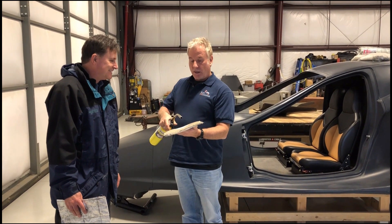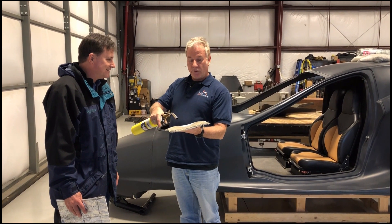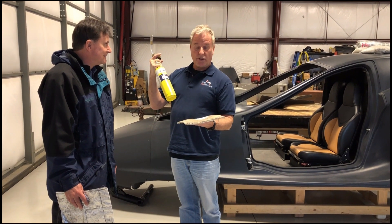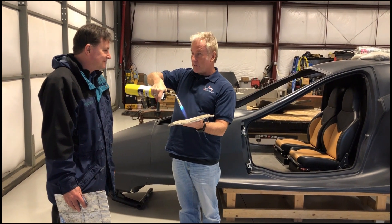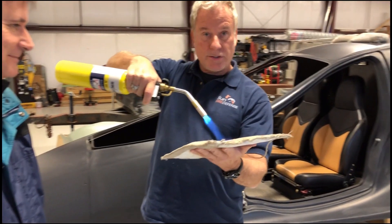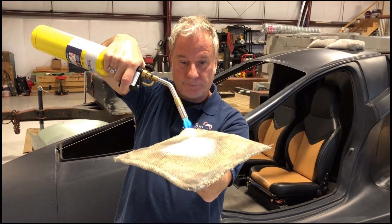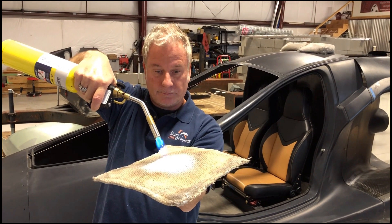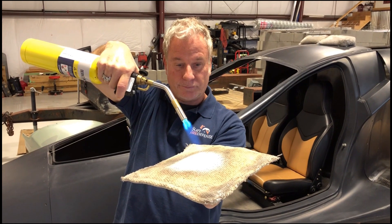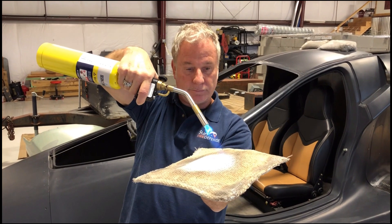This is a little bit thicker of a material — we spray this. This is map gas, and this is twice as hot as a wildfire, about 5,000 degrees. This is what we're going to protect it with right here. As you can see, it's roasting — it's glowing. 5,000 degrees.